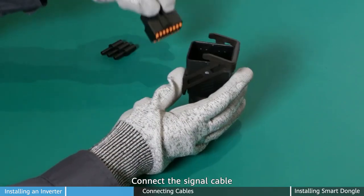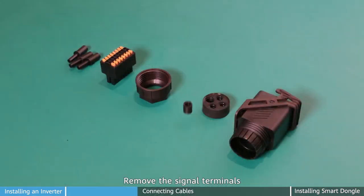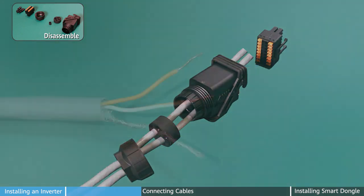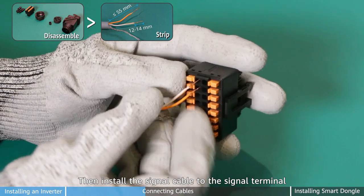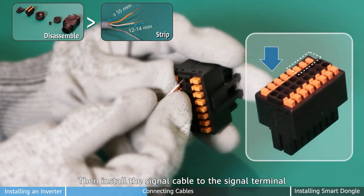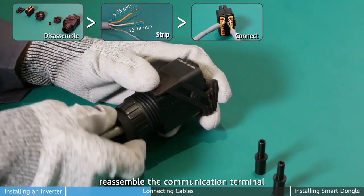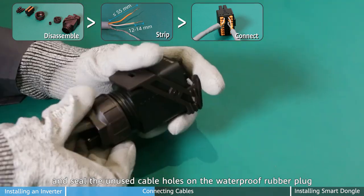Connect the signal cable. Taking cascaded inverters as an example: remove the signal terminals, route, and strip cables. Then install the signal cable to the signal terminal. Last, reassemble the communication terminal and seal the unused cable holes on the waterproof rubber plug.